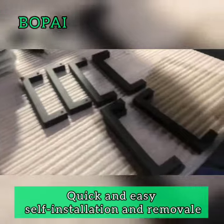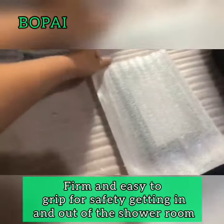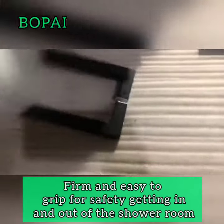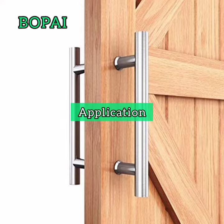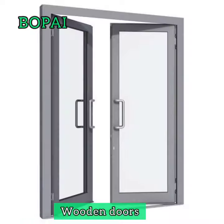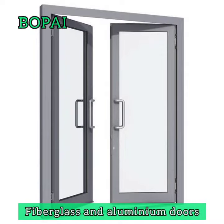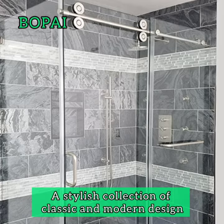Features include easy to clean, quick and easy self-frame installation and removal, comfortable form, and easy to grab for safety getting in and out of the shower room. It can be installed on solid wood doors, wooden doors, fiberglass, and aluminum doors, as well as shallow glass and staircase applications.